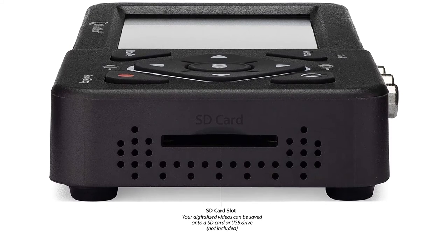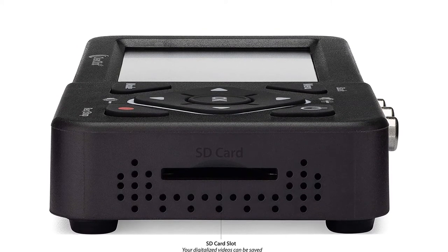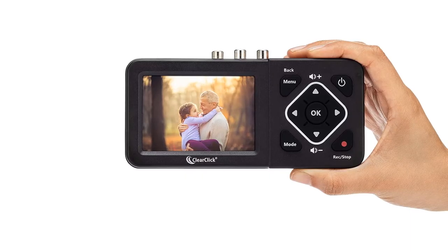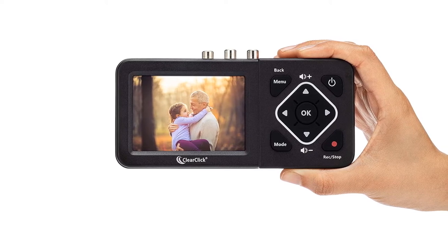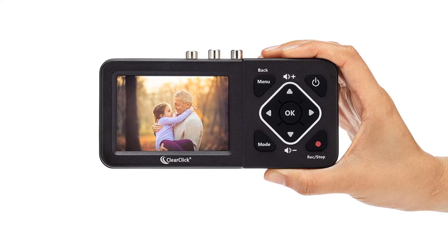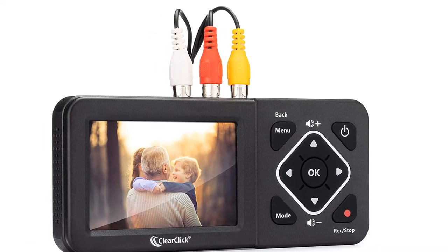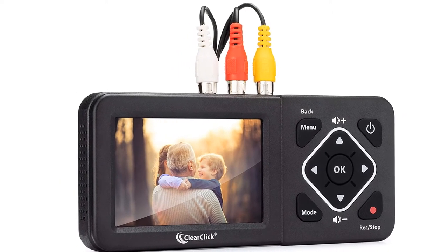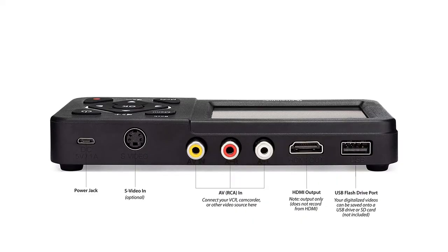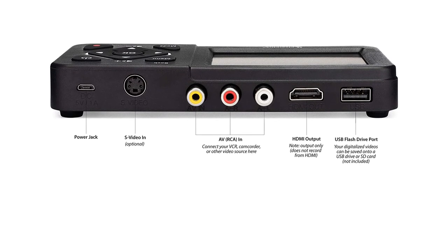With this converter, you're not going to need either a computer or dedicated software, because you'll be using a device that will do it all for you via the touch of a button. It has the RCA inputs you need to easily connect to your VCR player, and everything is shown on its screen so you can clearly control the whole process while analyzing the video quality. This recording device also has S-video input and RCA AV inputs, along with an HDMI slot, SD card slot, and USB flash drive port, making it simple to work with whatever technology you have. You can also monitor the video quality as it's playing, pause the video, and control it with a simple menu, including an auto shutoff function.